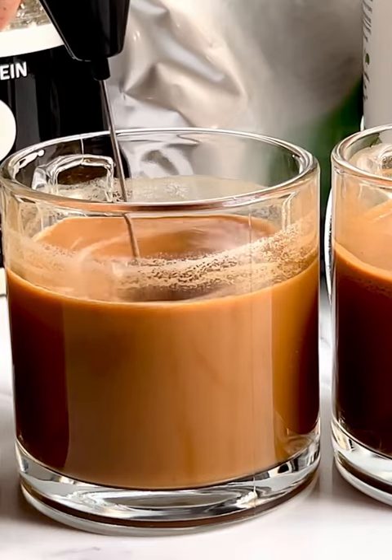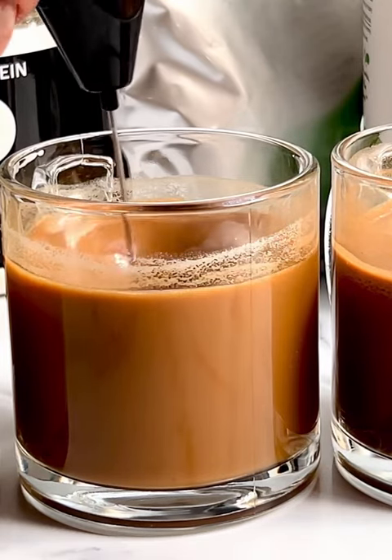This is the almond protein powder, and I have found that this blends the best and it also tastes good in coffee.